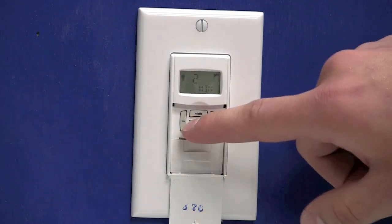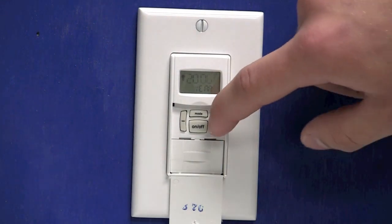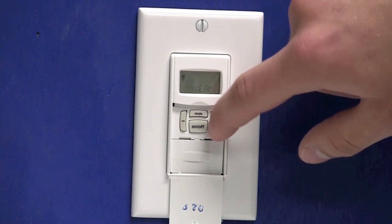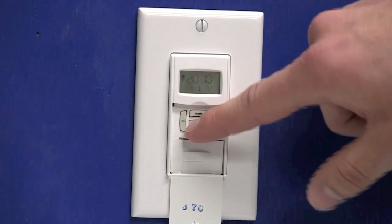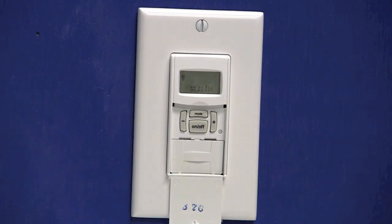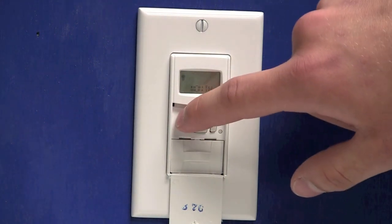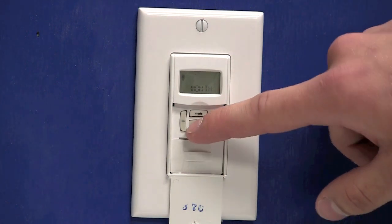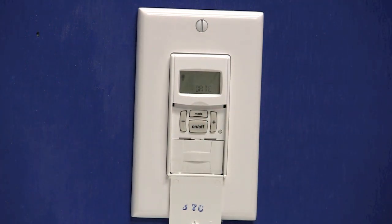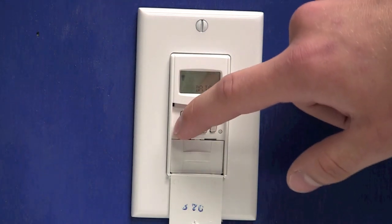Once your minutes are selected, you can press the on-off button. That will move you to the year section. We'll use the plus or minus key to set it to your current year. Once the year is selected, press the on-off button, which will move you to the month. You can use the plus or minus keys to set your current month. Once you have the month selected, press the on-off button. That'll move you to the date. You can use the plus or minus keys to set your current date.